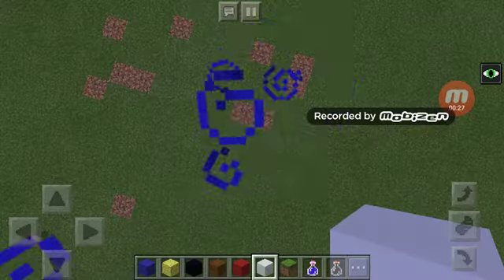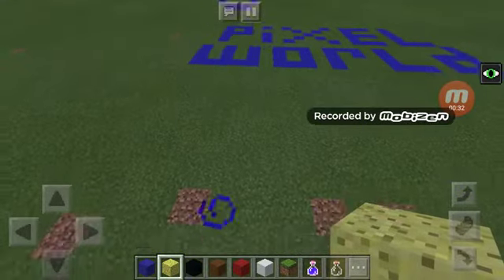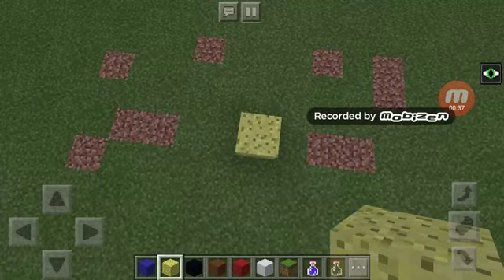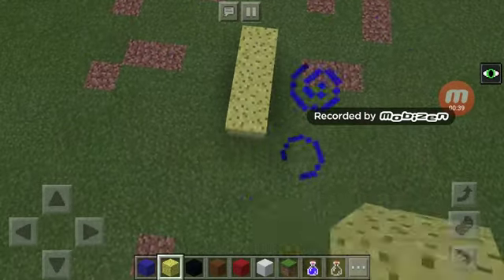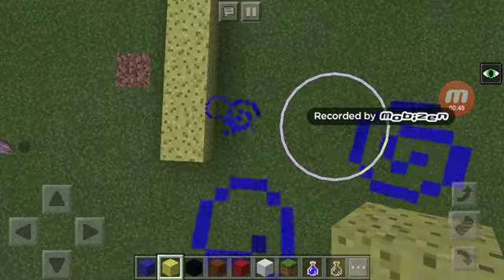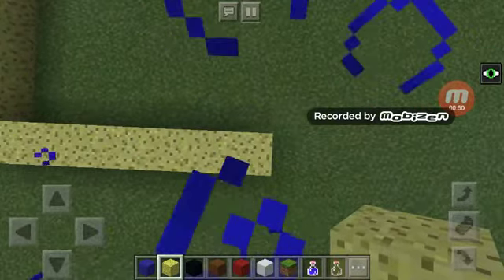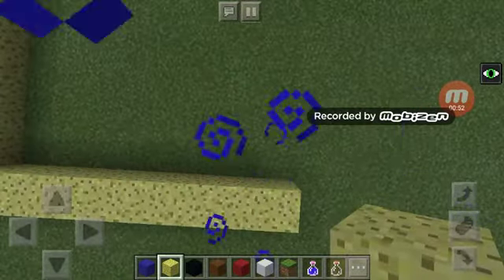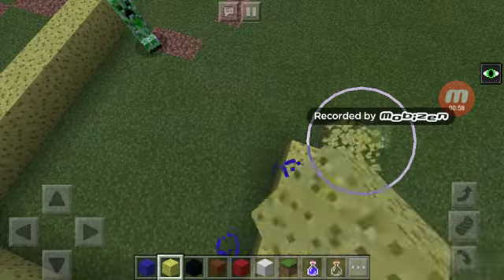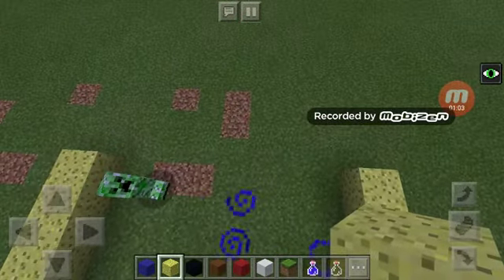Start by taking out your sponge and make a nine-block row — one, two, three, four, five, six, seven, eight, nine. Do the same thing again: one, two, three, four, five, six, seven, eight, nine. Do the same for the top: one, two, three, four, five, six, seven, eight, nine.